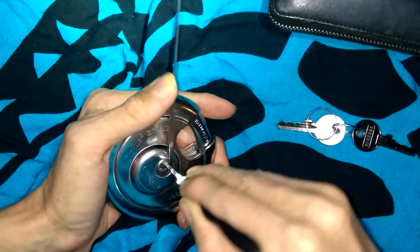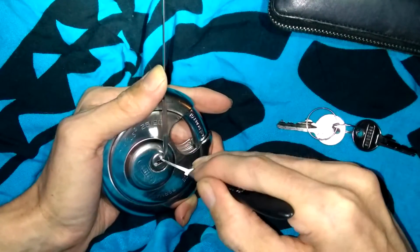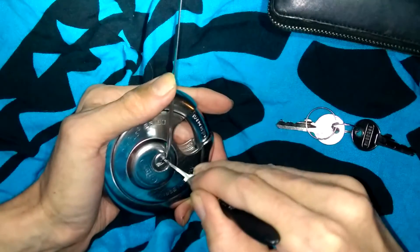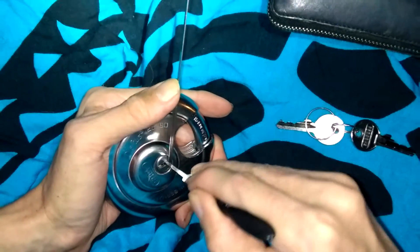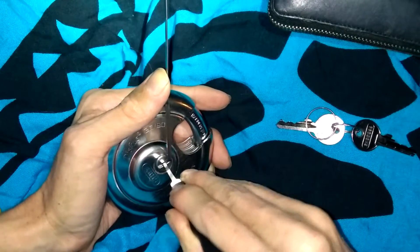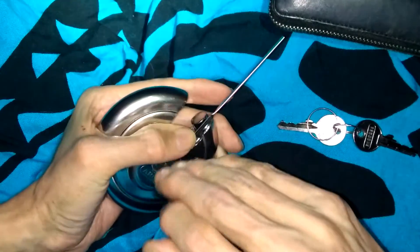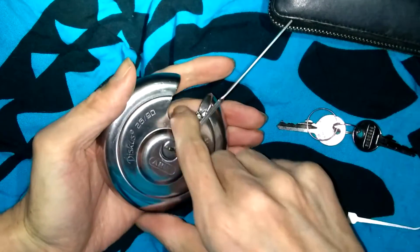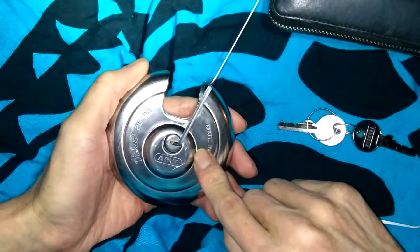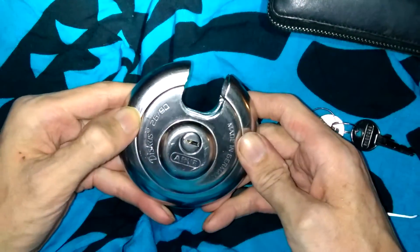I think I got all those sets except for the back one. It's kind of hard to tell if this lock has security pins in it, but anything by Avis — it's pretty safe to say there's probably a good chance there are security pins in it. That back pin was holding me up. There it is, picked open. It's going to be the Avis discus 26x90.